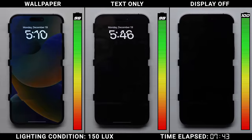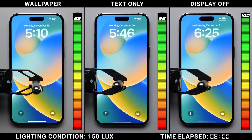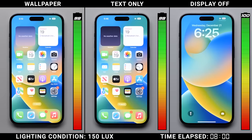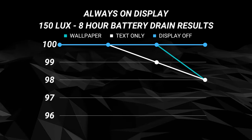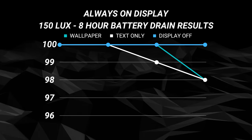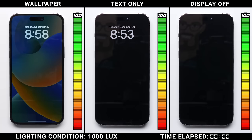After eight hours, the iPhone with a wallpaper only drops two points down to 98%. The text-only iPhone surprisingly matched that performance, also dropping down to 98%, while the iPhone with the display completely off — acting as a control — is still showing 100%.